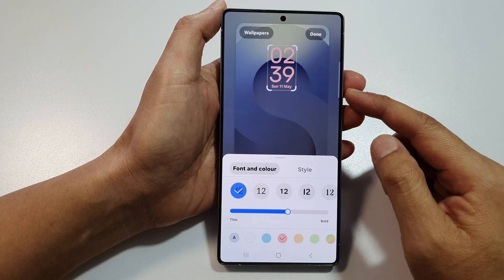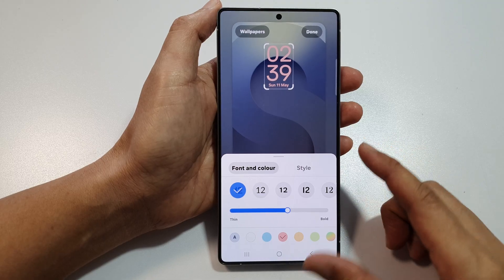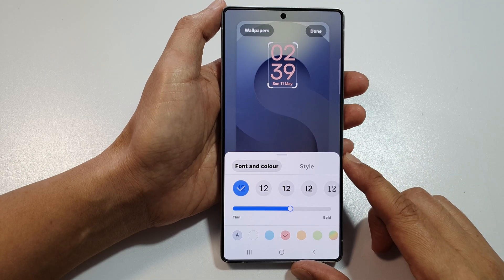How to change the lock screen font and color on the Samsung Galaxy S25, S25 Plus, or S25 Ultra.